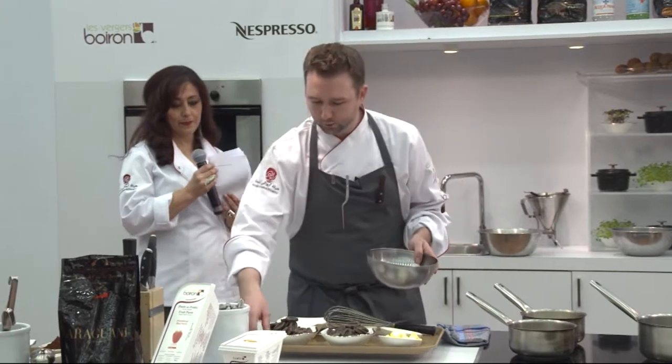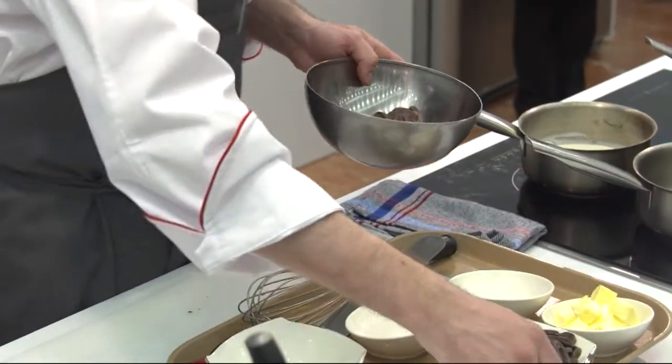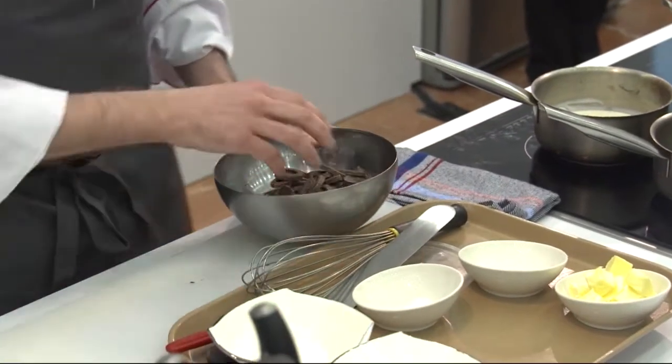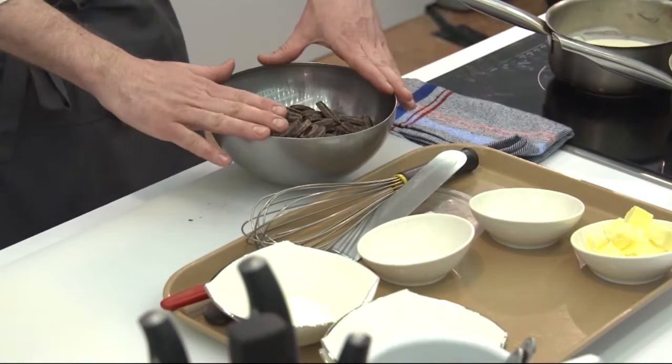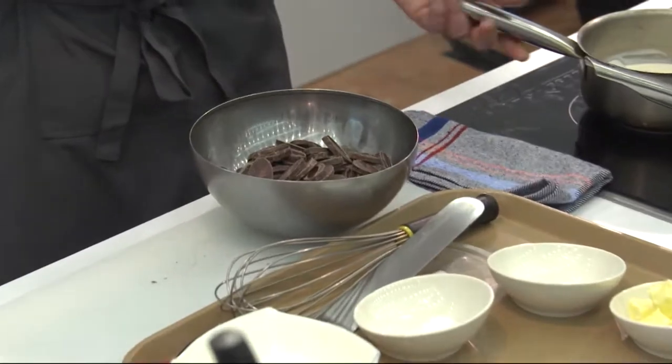Now in a relatively small bowl, I'm going to put 500 grams of chocolates. This is actually all 70% — the Guanaja. I use a dark chocolate so you have a little bit more depth to it.